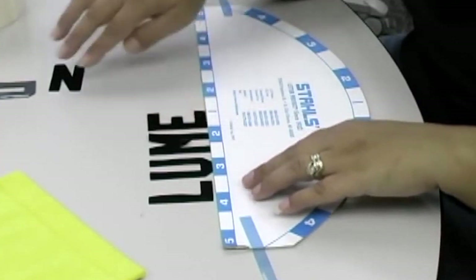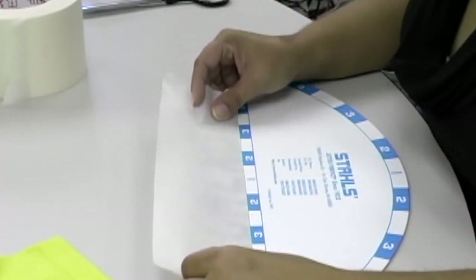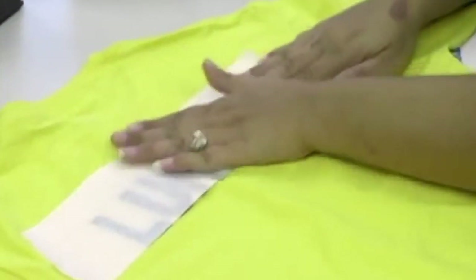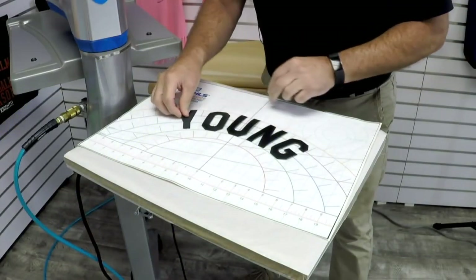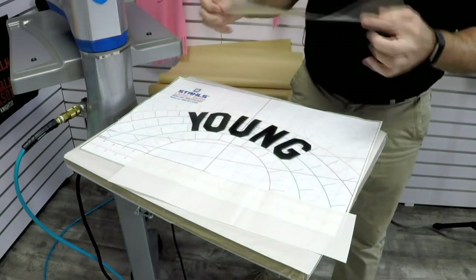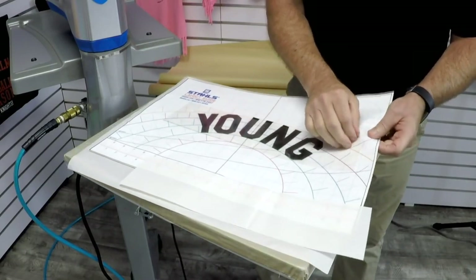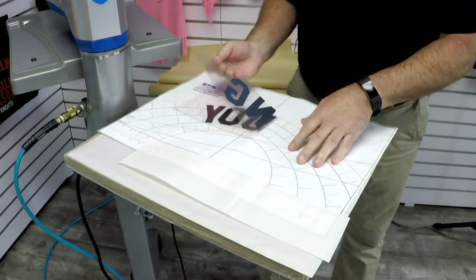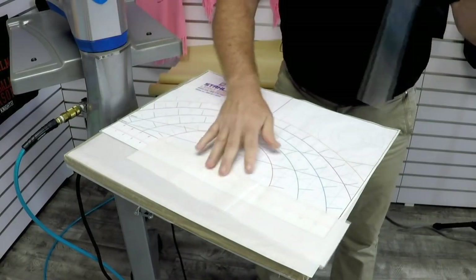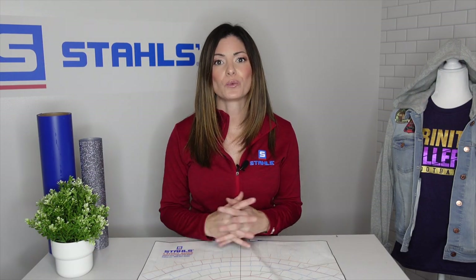What you can do with this board is use the curve for your pre-cut letters for a name, and then use the bottom to keep it straight. This also allows you to align the numbers evenly on top so you don't have one offset from the other. The larger layout board does the exact same thing, but on a bigger scale, giving you a little bit more to work with. What this allows you to do is lay out everything and then take it to the press and heat apply, versus trying to align on the press — saving time in both setup and application.